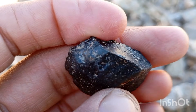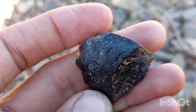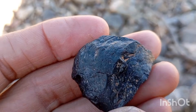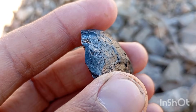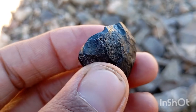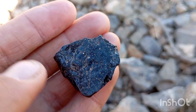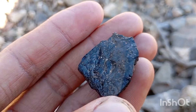Number one: Visual inspection. What a real black diamond looks like — natural matte or metallic shine, not glossy like glass. May show tiny fractures, pits or grain structure. Dark grey to deep black colour tone. Fake stones often look too smooth, too polished or overly shiny like plastic, with a perfect surface and no imperfections. Tip: real black diamonds rarely look flawless.